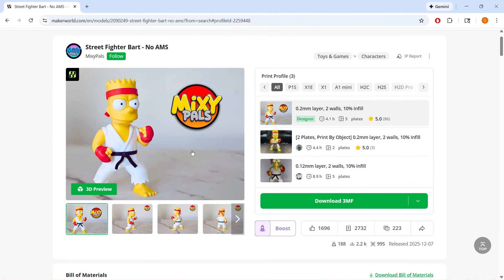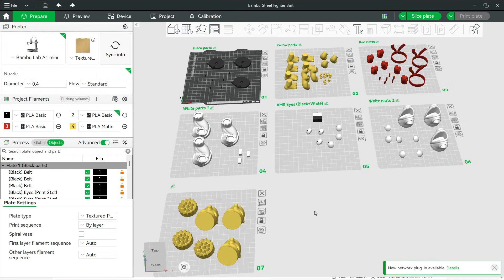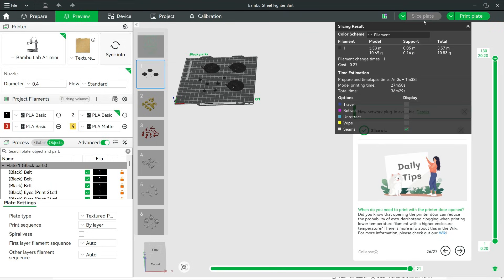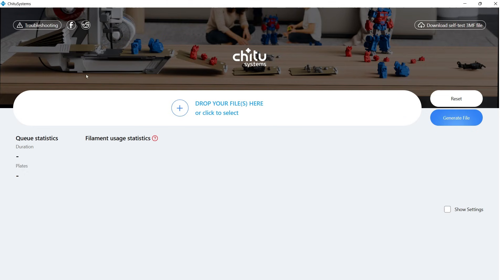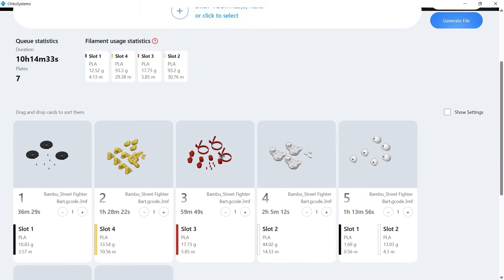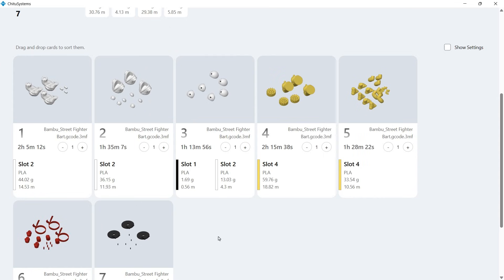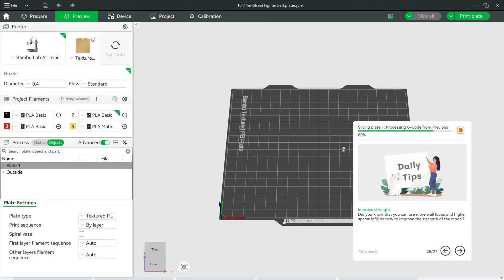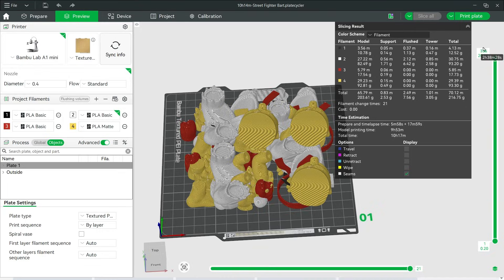Then I'll print some multicolor models using the AMS, but without creating too much waste by choosing models that are already color-separated. For example, this BART model can be printed using seven plates. Only the eyes require two colors, and I'll print three of them at a time. I'll slice all the plates first. Since we can't send all plates directly to the printer — as the plate-changing G-code still needs to be added by the software — I'll export the files and reopen them using that software. We have seven plates here. To avoid color contamination, I'll rearrange the order and print lighter colors before darker ones. I'll generate the combined file and open it in Bambu Studio. As before, this batch will be treated as a single plate in Bambu Studio, so it won't visually show the plate changes. However, in the preview, you can see the colors being printed one by one.